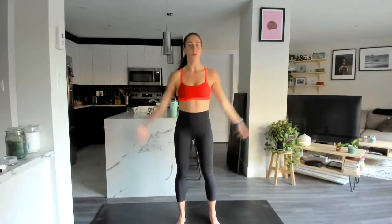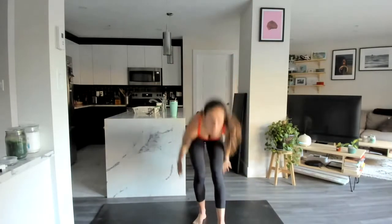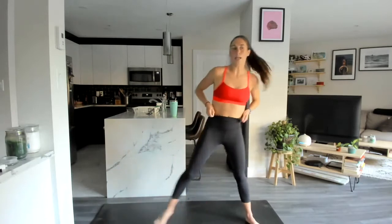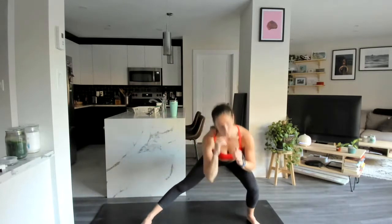Starting with a warm-up. Arms reach up overhead, lean over to the left, back through center, to the right, swan dive forward, heel scoop at the bottom, bring those arms all the way back up to the top. Hopefully this audio is loud — sometimes Zoom audio doesn't work great, but that's okay.